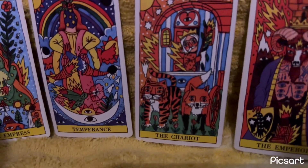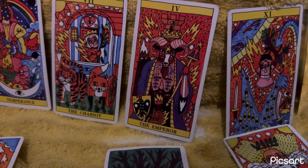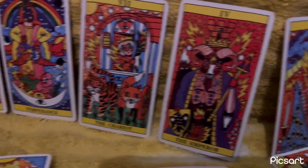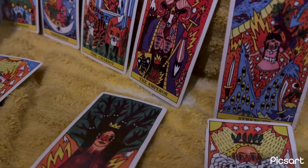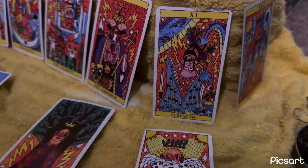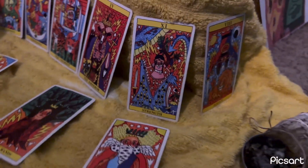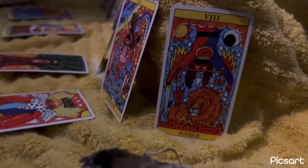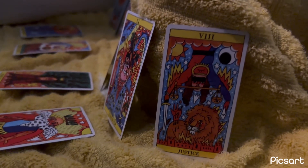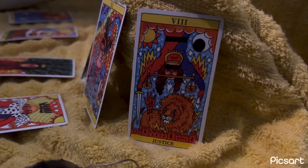I have the Chariot here because victory is mine. I have the Emperor because that's my Aries card — I was born April 14th, so I align with that ram and fire energy, which is why I need that patience card nearby. I put the Strength card because we could all use more strength — strength to take care of ourselves and to withstand the information we're taking in constantly, and to release what we're not supposed to hold.